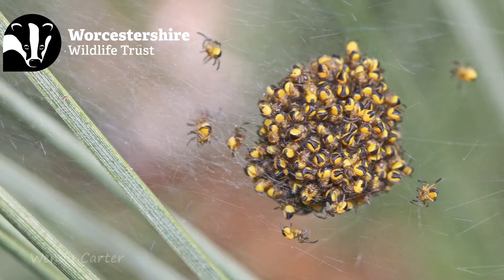The little ones themselves, well they hopefully hatch out next spring and their small yellow bodies with black markings become obvious as they bundle together for security.